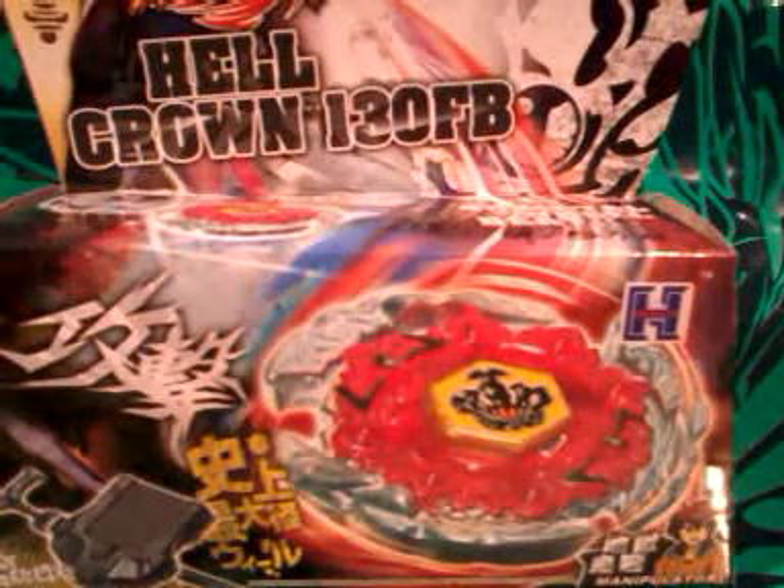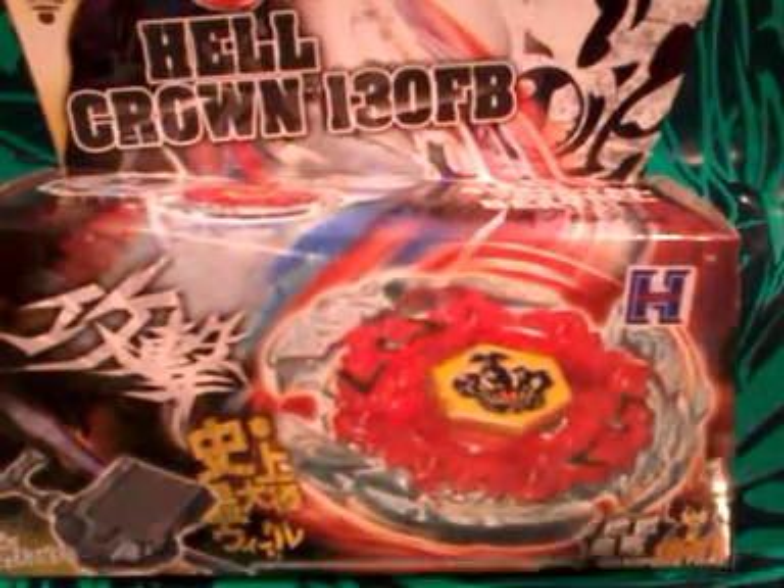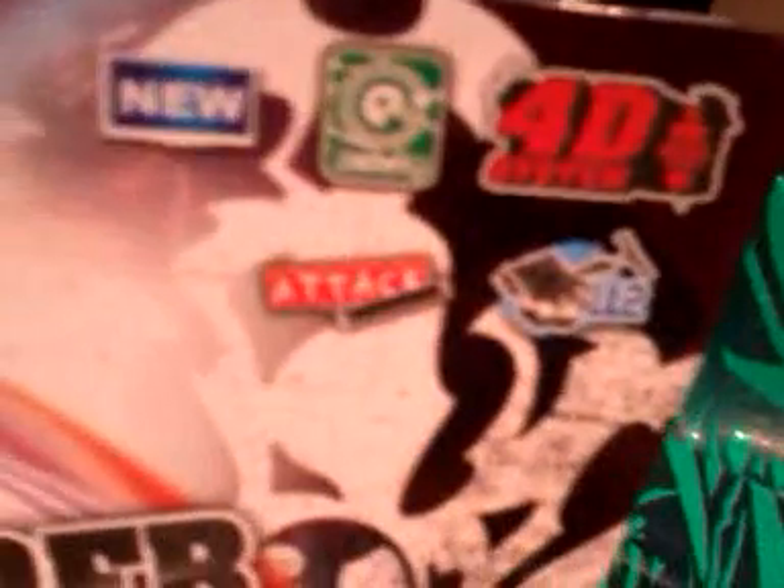Hello Beyblades, this is FlameLeone2300 here, and our next fake Beyblade unboxing is Hellcrown 130 F-Ball right here. No Takara Tomy-san, this isn't an attack type. That's kinda weird.